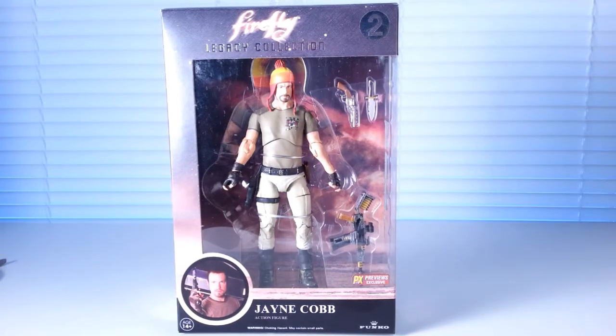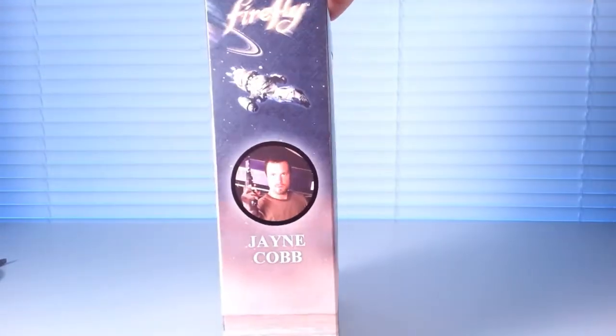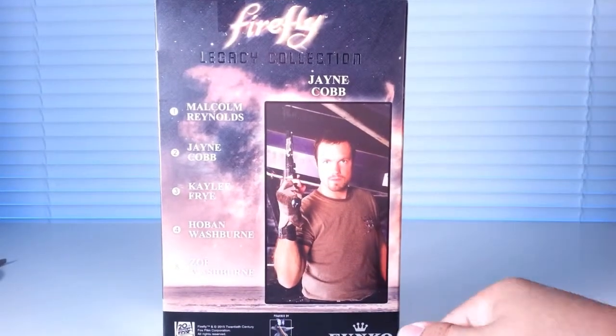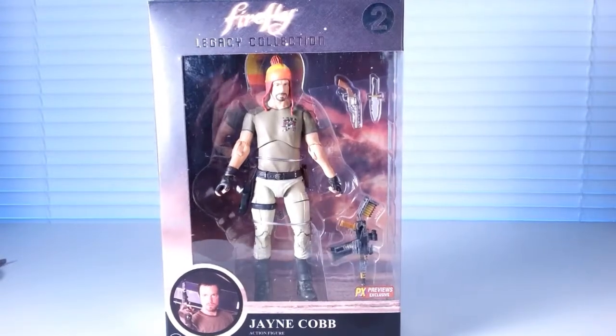Obviously the package is just the same as with Malcolm and Zoey — clear window in the front showing off Jane Cobb, clear window on the side, another picture of Jane Cobb portrayed by actor Adam Baldwin in the back, another picture of Jane, and all the other characters available in the line. Back to the front, let's open up this box and see what we have.